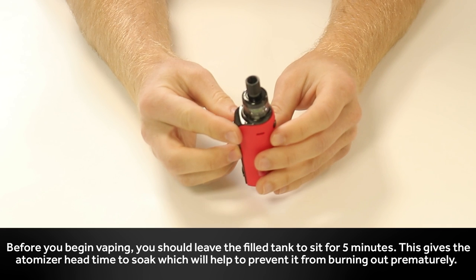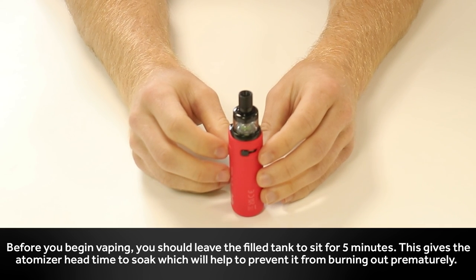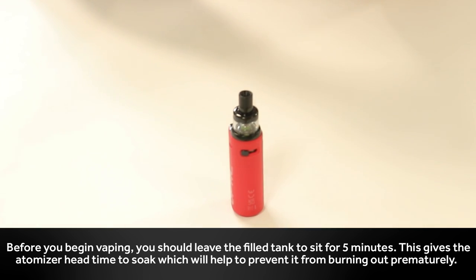Before you begin vaping, you should leave the filled tank for 5 minutes. This gives the atomizer head time to soak, which will help to prevent it from burning out prematurely.